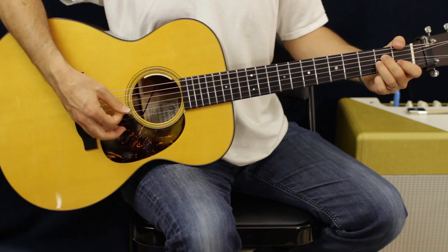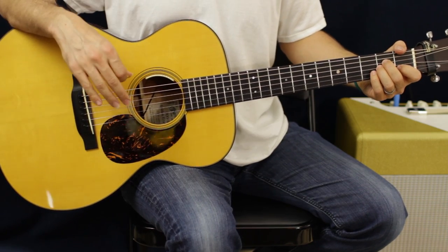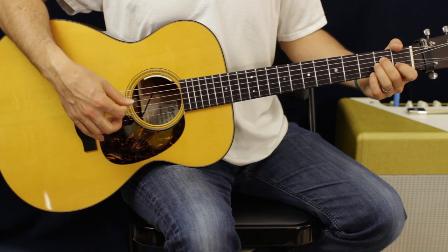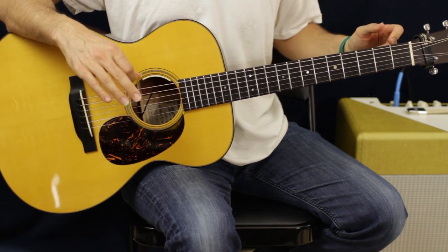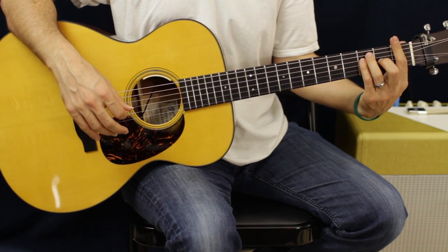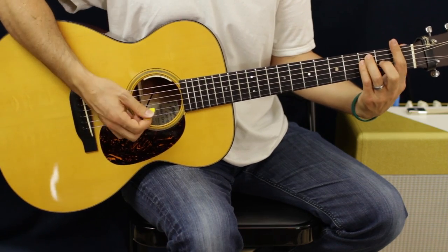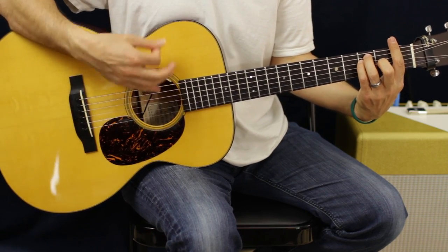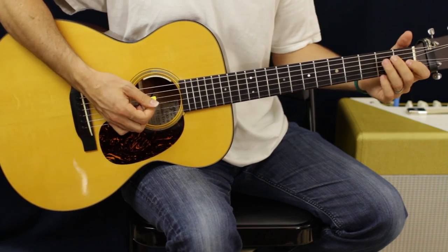Other than that, that's it. The next part is going to be two down strokes. So on the A minor and the C, we're just going to do two down strokes. Then chords two and four — the F and G — are going to have the same pattern as each other. So that's going to be: up, up, down, down, up.